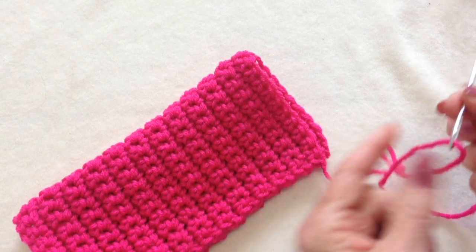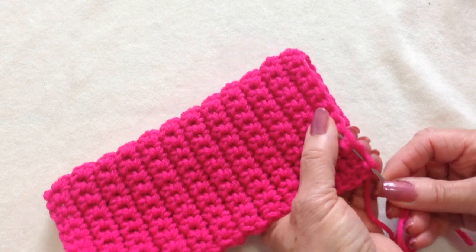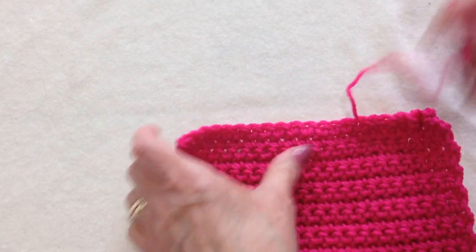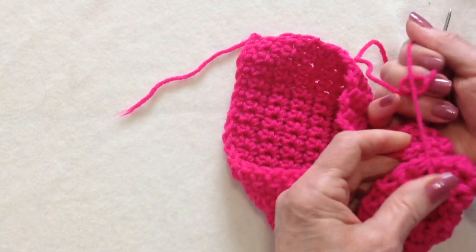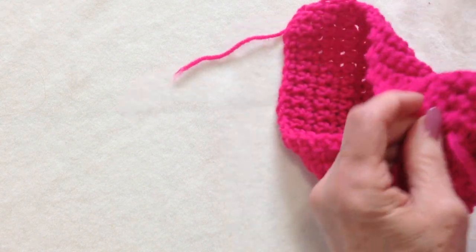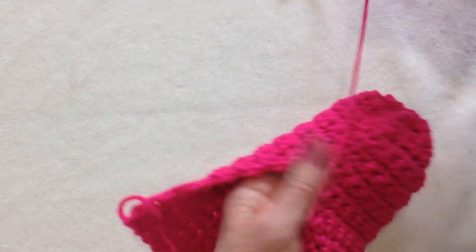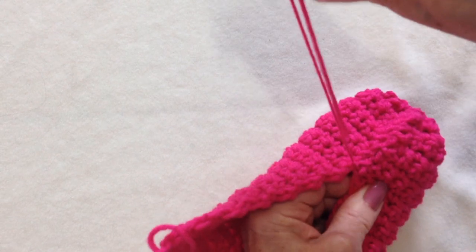I'll be able to use that yarn to sew the bow on the front of the slipper. I fastened off with a long yarn end and threaded it into a needle. Now I'm just going to weave through this last row of stitches, going in through one and out through the other, all the way across. And I'm going to pull that very tightly and take a couple of stitches here to secure it, then weave the yarn end into the finished work.